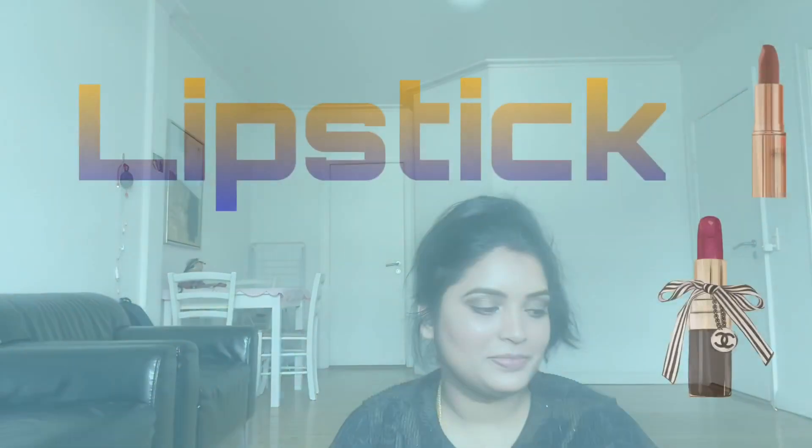I apply the highlight to the high points: cheekbones, cupid's bow, chin, forehead, eyebrows, and the bridge of the nose. I also apply it to the inner corner of the eyes.